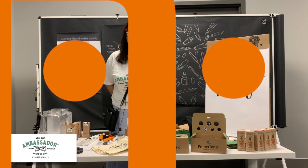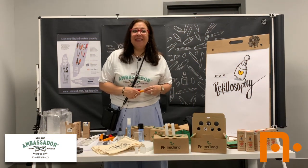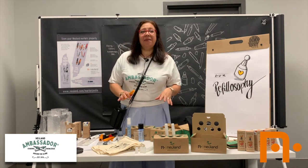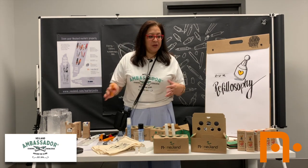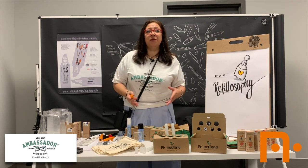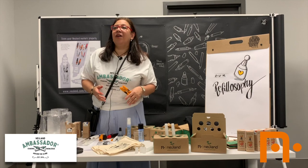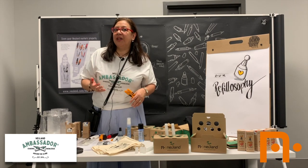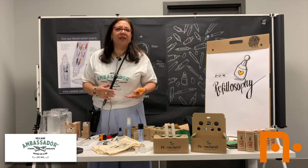Hi everyone, are you guys ready? Let's just start. Welcome to our mini workshop. This morning I'm going to talk about how we can maintain our markers and actually use our materials in the best way we can. We're going to talk very briefly about how to take care of your markers and materials, and the best way to refill them and store them.